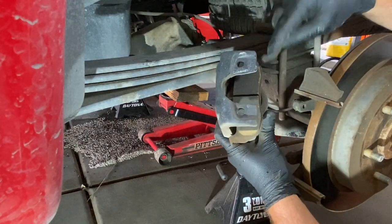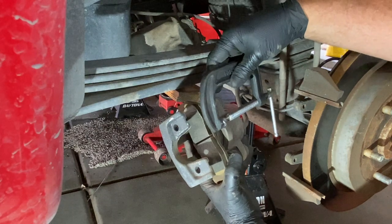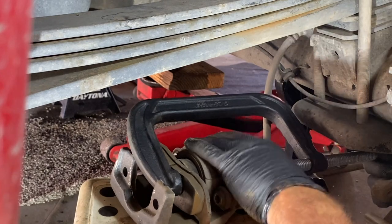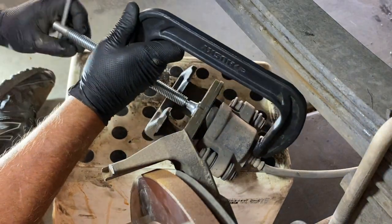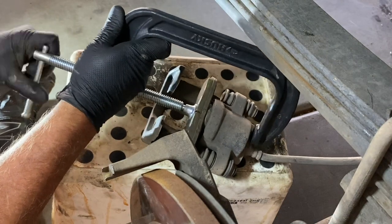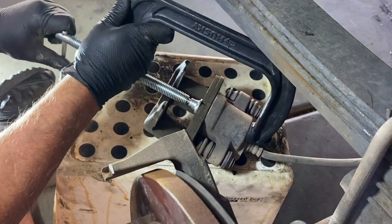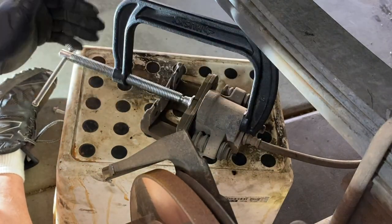Before you take out this other pad right here, you're going to want to press the piston back. Grab yourself a C-clamp and put it on there — basically just push that piston back down to where it needs to go. Tighten it down and you're going to watch that piston move back into the cylinder of the caliper; otherwise you'll never get your new pads installed, because that's what moves your pads closer to the rotor when you hit the brake pedal. Make sure it's seated all the way in — you'll know it's there because you won't be able to move your C-clamp any farther. Now we can loosen the clamp up and pull out that pad — it pulls right out just like that.